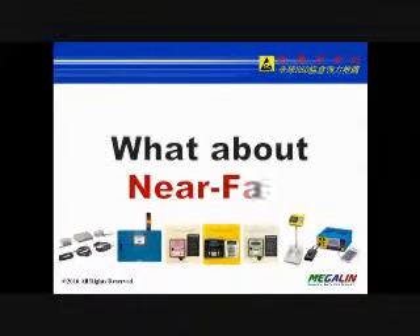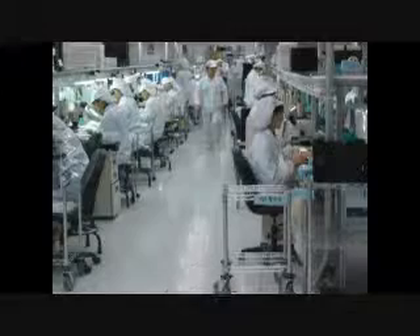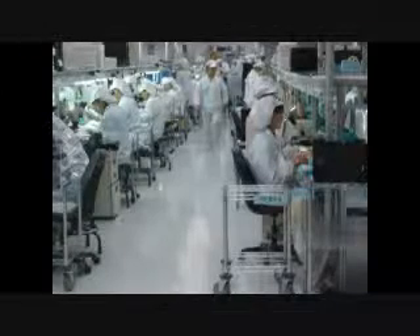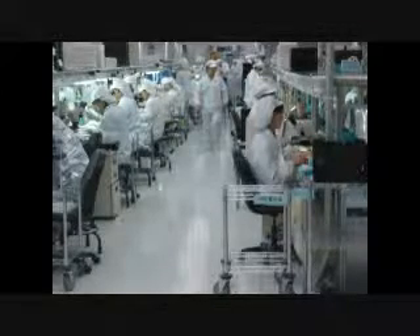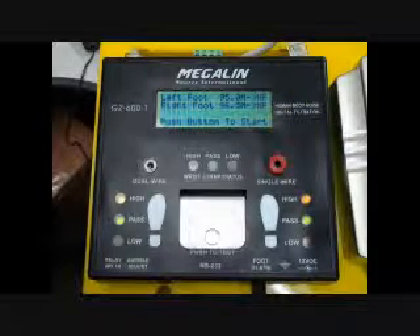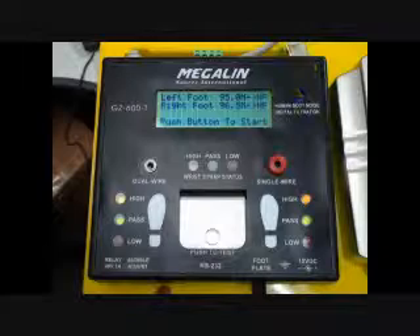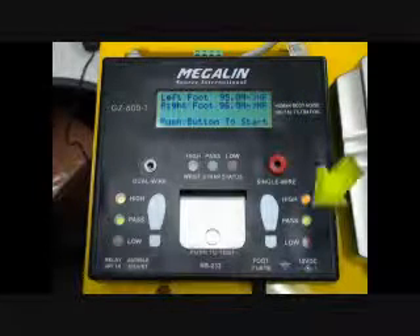Near fail is a pattern design invented by MegalynSource for failure prevention. The near fail indicator gives a green with yellow or red LED display, meaning you have a marginal pass but are very close to the high or low limit. It is a warning that you should replace the about-to-fail devices before entering the EPA.